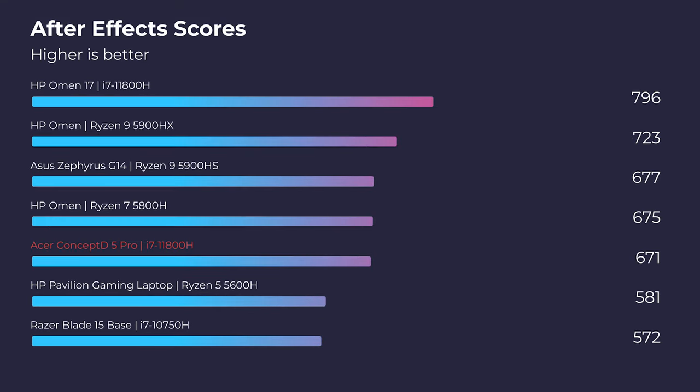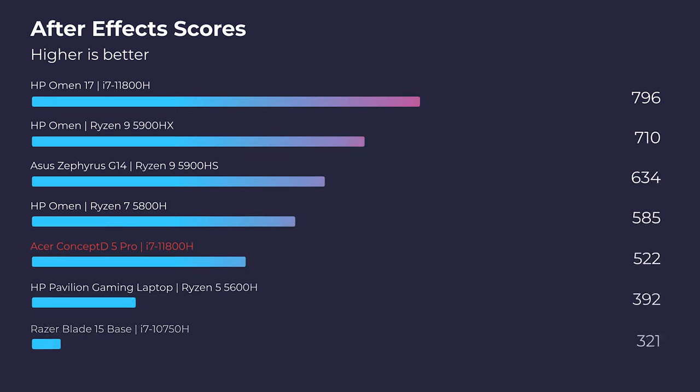Moving on to After Effects — I would say this laptop is solid, good, middle of the chart, and a strong performer for After Effects. You're not going to have any real issues there. It's not blowing my socks off, but it is a solid performer in After Effects.